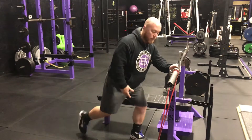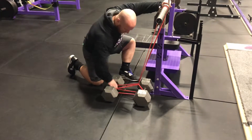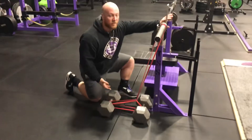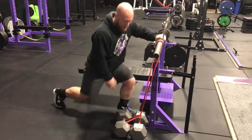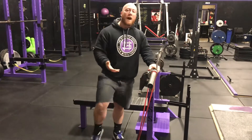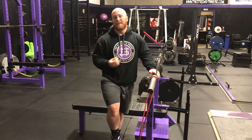If I wanted to increase the band tension I'm simply going to move the dumbbells further apart. If I want to use just a modest amount, I keep the dumbbells put together like that. So if you don't have band pegs on your bench, this is a really simple way to create the same sort of effect.